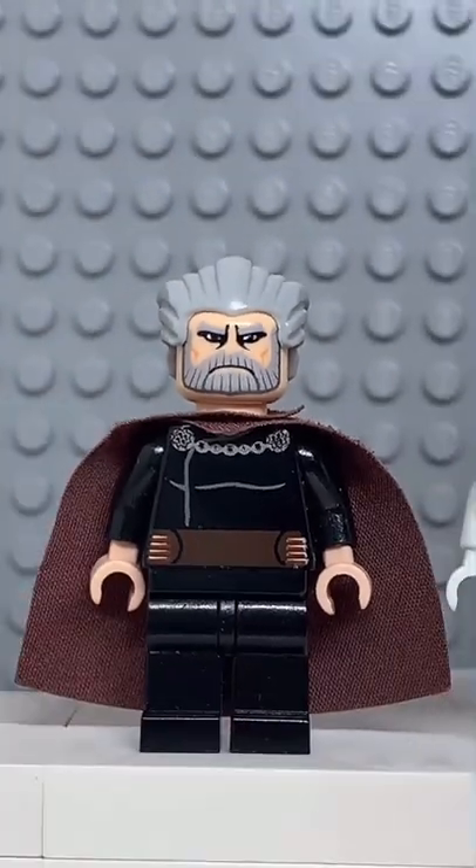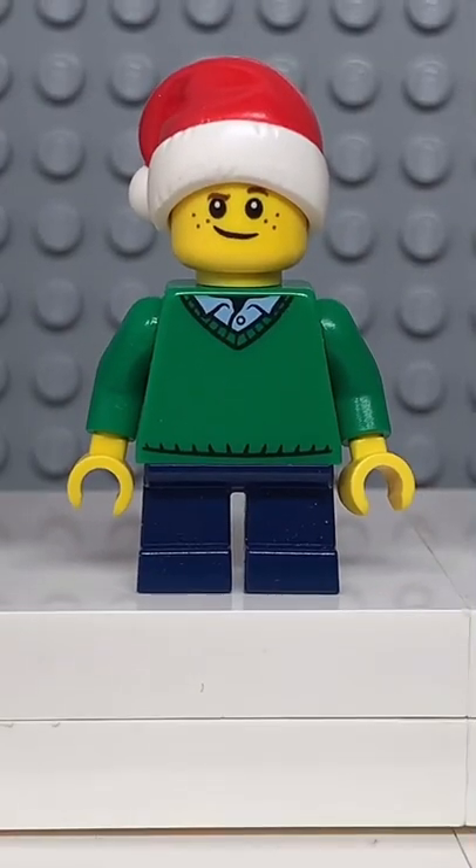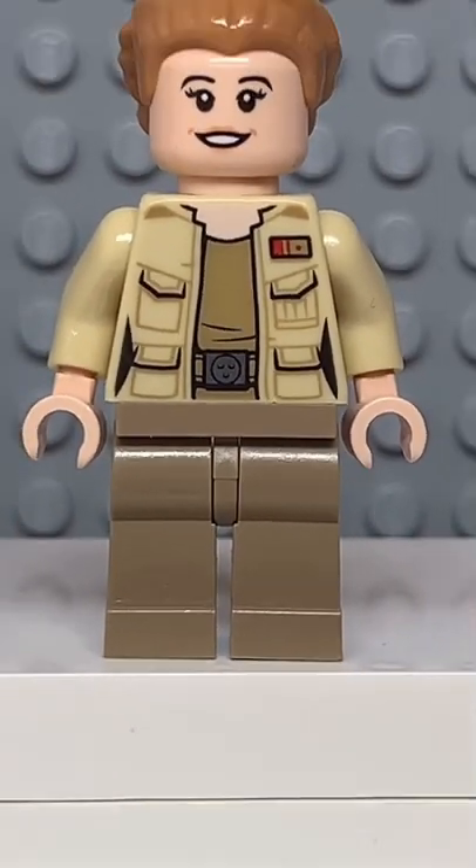Here's how to make a custom Lego Stanley. Starting at the top, you're going to get the hair from Count Dooku. Then you're going to get the face from Alfred. Followed by the torso from this guy here. And finally, you're going to get the hands and legs from Lieutenant Connix.